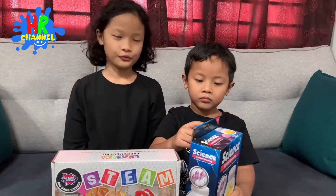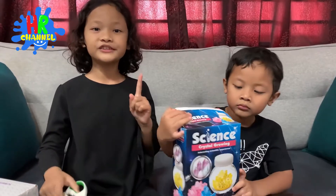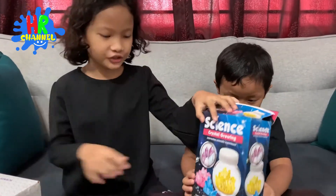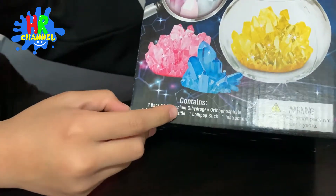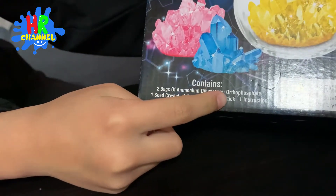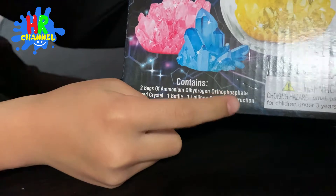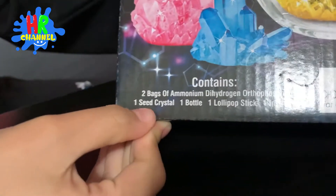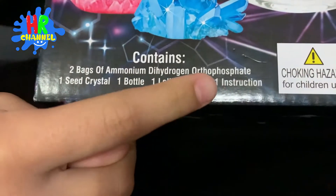We are going to do Ryan's first. Let me help you. But first, we look at the instructions. We have two bags of ammonium dihydrogen — or three — phosphate. One seed crystal. One bottle. One lollipop stick. And one instruction.